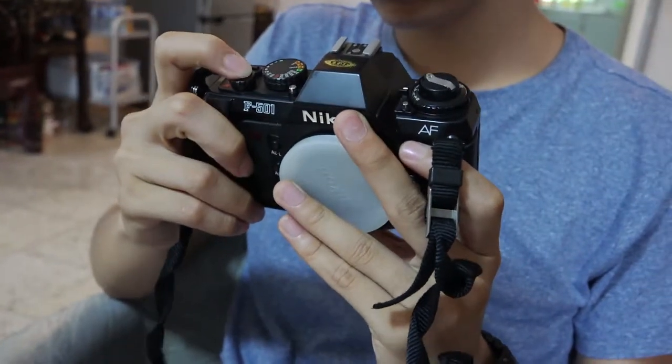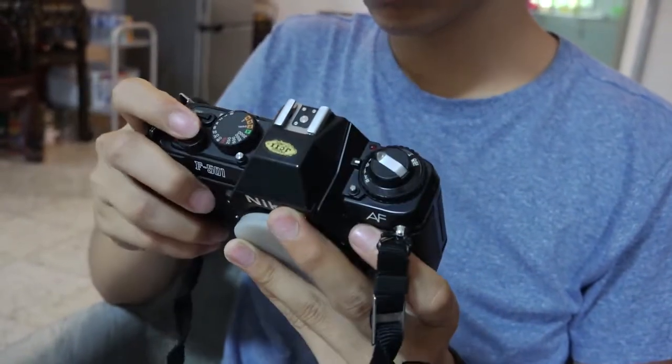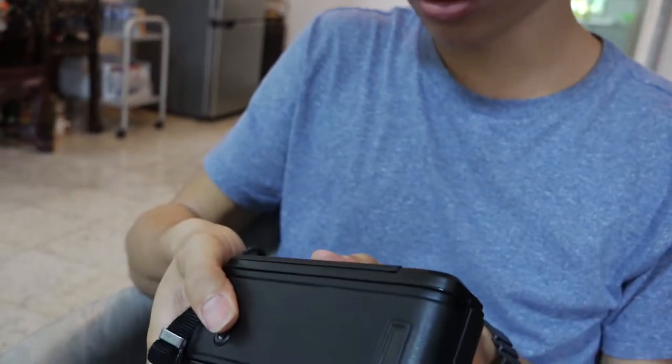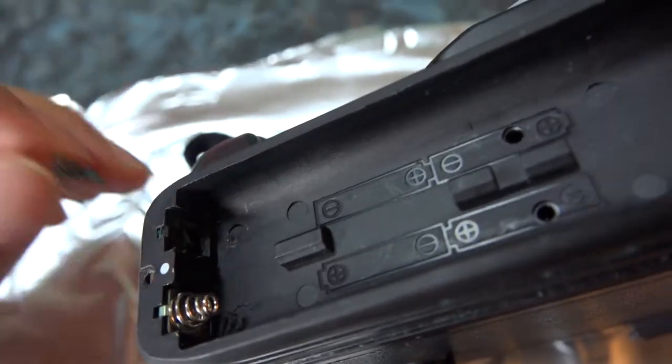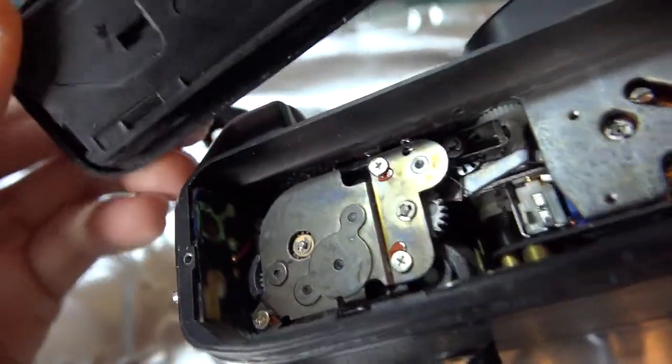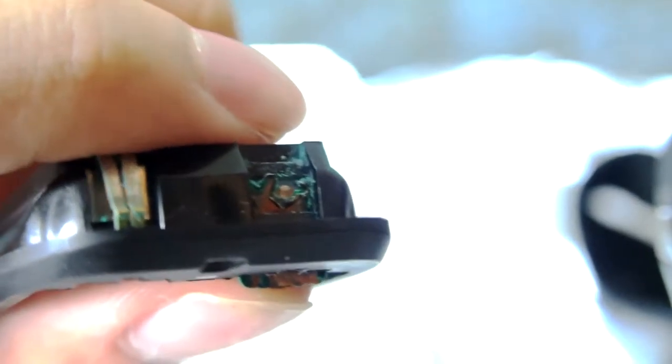The camera wouldn't even turn on, so we suspected there might be a faulty connection in the battery compartment. Taking it apart quickly confirmed this — one of the battery contacts had corroded so badly that it literally wasn't there anymore.